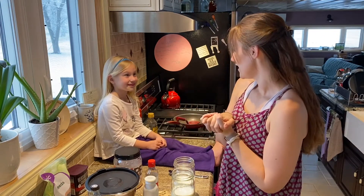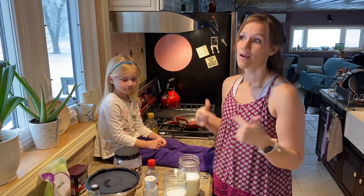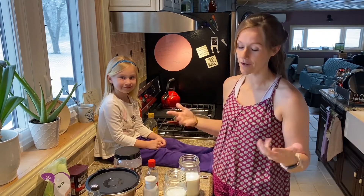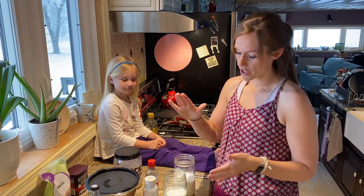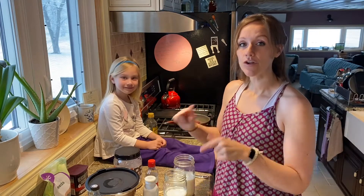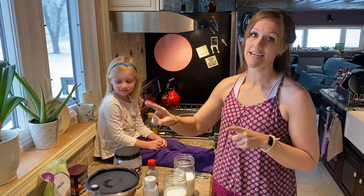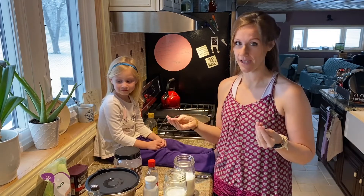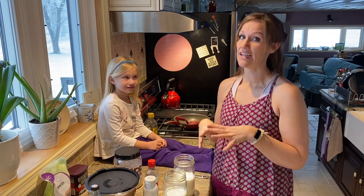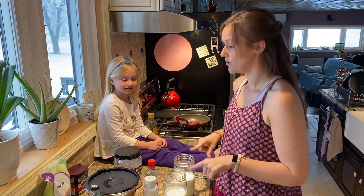We started out with two cups of milk. I'm making two helpings because I have a family that could easily go through both of these just for breakfast tomorrow. We started with two cups of milk — you can put all this stuff in any order you want. The only thing I will recommend is put your chia seeds in last, because they can get really gummy. If you try to mix everything else in while your chia seeds are already in there, you can kind of get a gluey mess.